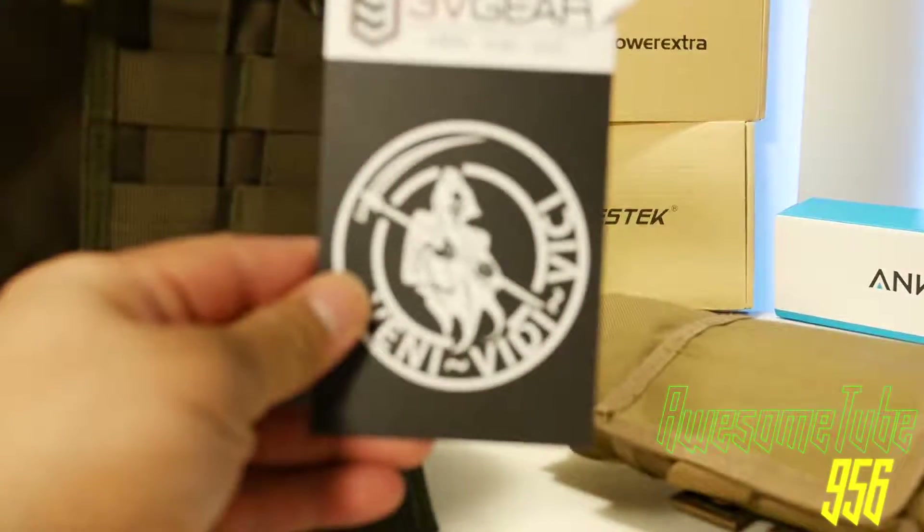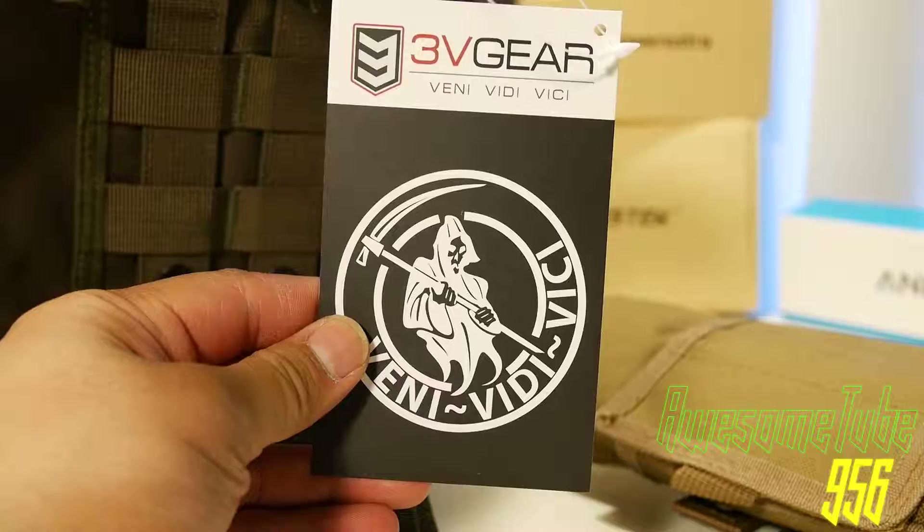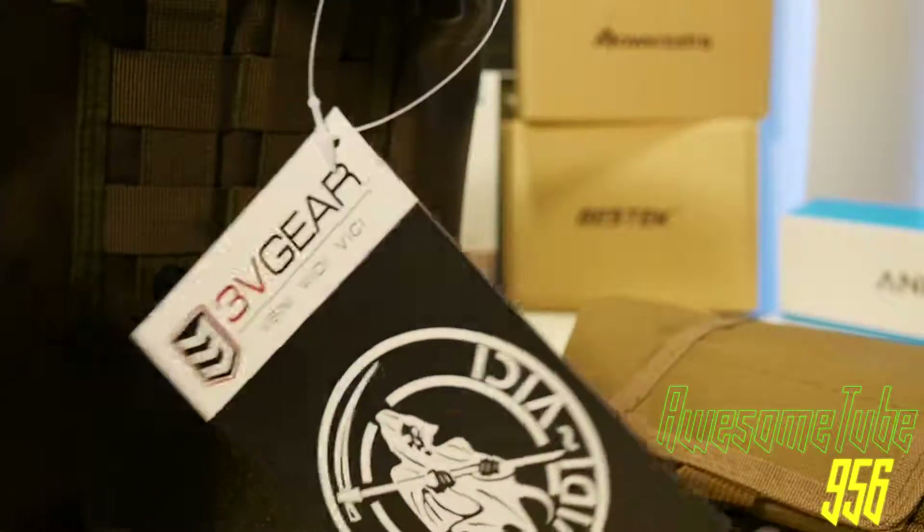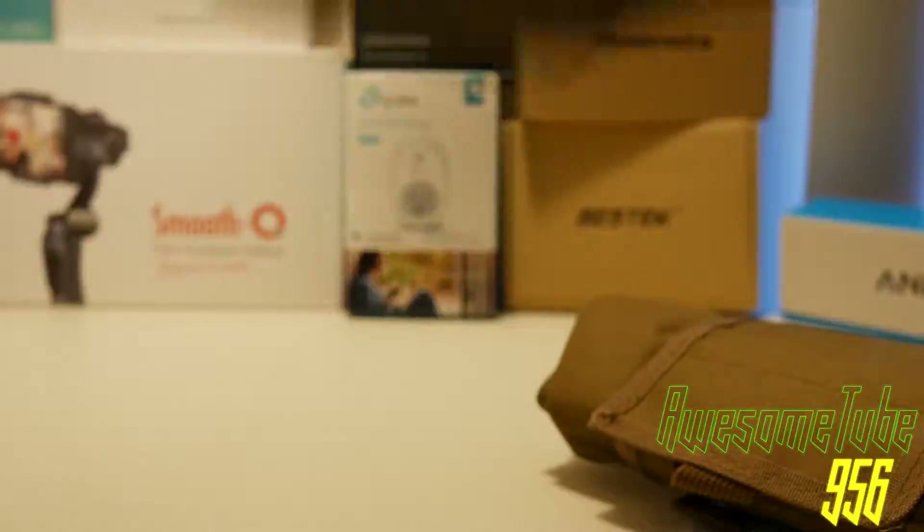Hello and welcome back to another product review. Today we will be reviewing the 3V Gear and the VISM folding dump pouch. Both are similar in design but are different in detail.